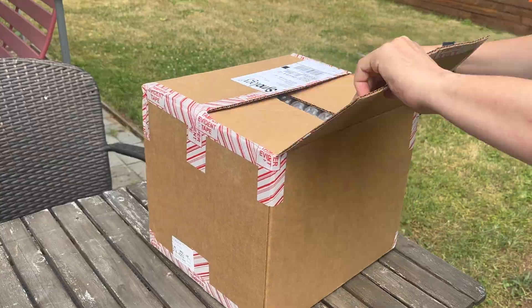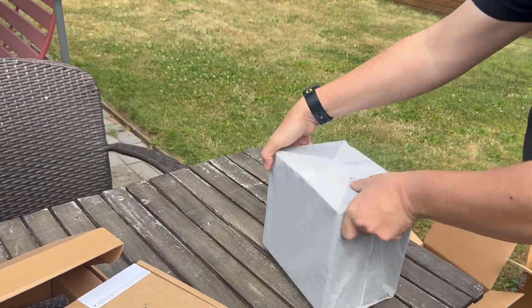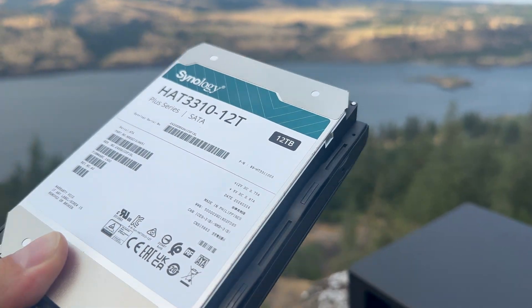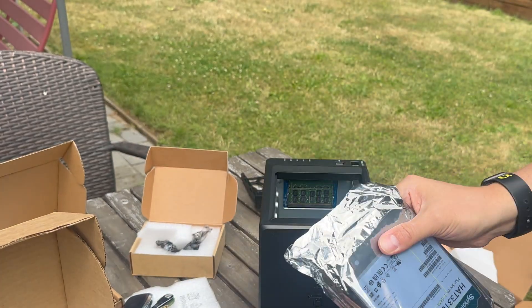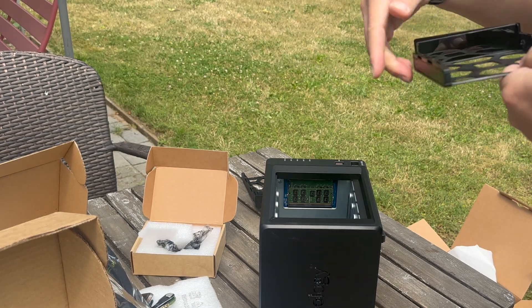Let's start with the hardware. The configuration they generously sent me is the 923 Plus with two 12-terabyte drives and the 10-gigabit Ethernet upgrade with 4 gigabytes of RAM. Powering this is an AMD R1600 dual-core 2.6 gigahertz CPU. Synology has its own line of branded components that are certified for maximum compatibility and reliability, like these two 12-terabyte hard drives. This is useful for people running mission-critical operations who want a guarantee. But I'm a hobbyist YouTuber on a budget just looking for a mid-tier solution. What they sent me is certainly enough to get started, but before even powering it on, I'm upgrading it.